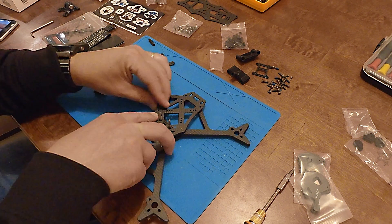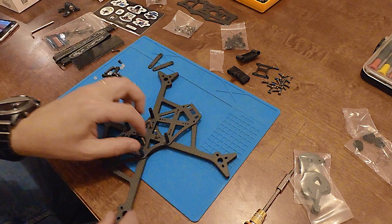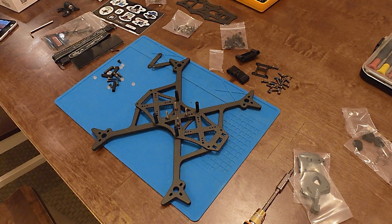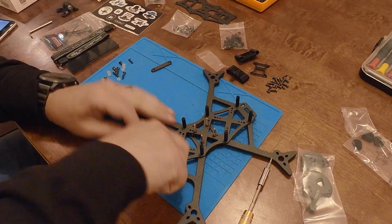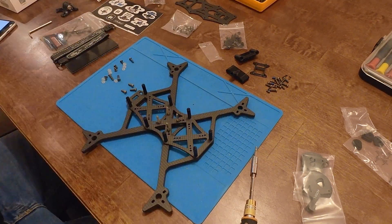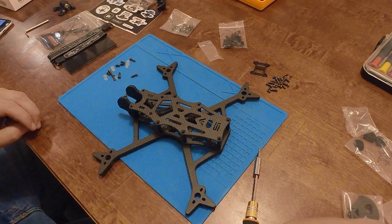Then put the base plate into place and screw down using the standoffs. Then install the front and back brace pieces for the arms with the screws going from the bottom up, screwing into the standoffs. Then install the camera mounting plates. Then finally put the top deck into place. All done.